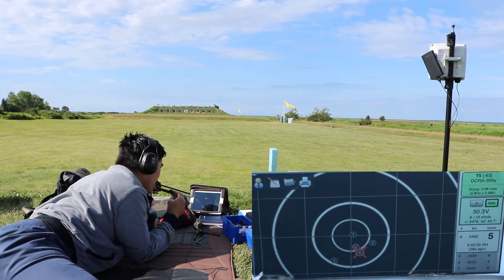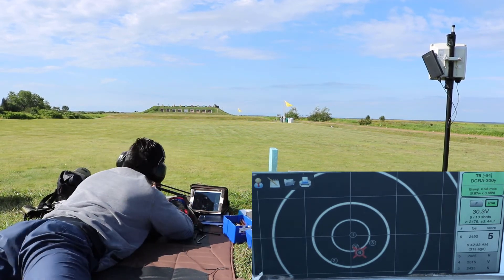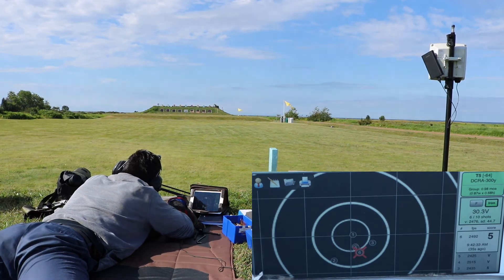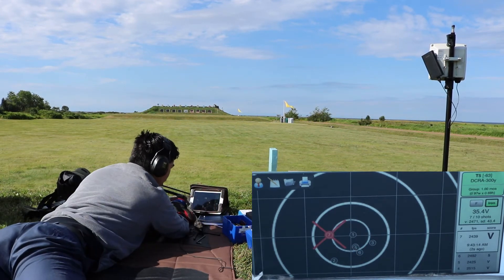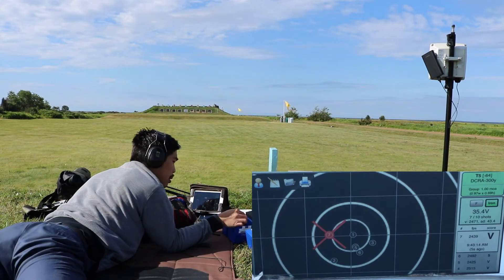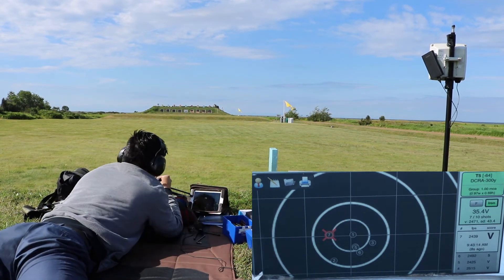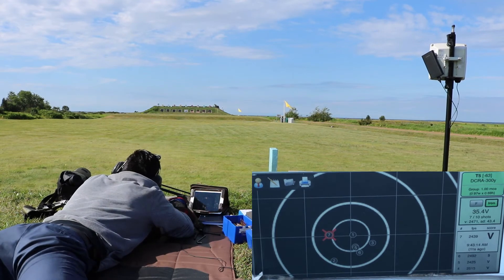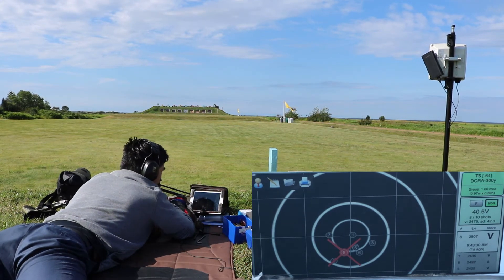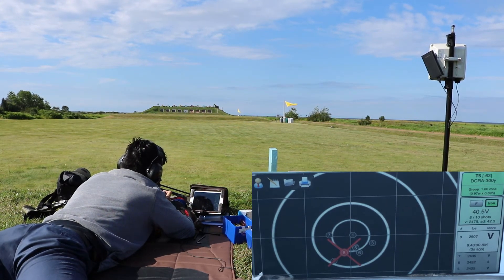Here's the seventh shot. Bang. Bang. Bang. Bang. Bang. Bang. Bang. Bang. Bang. Bang. Bang.